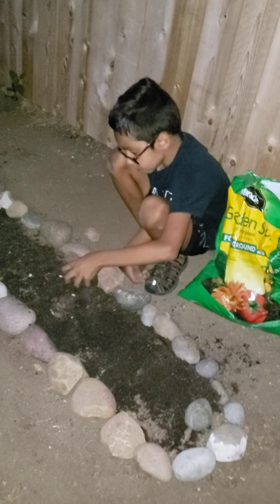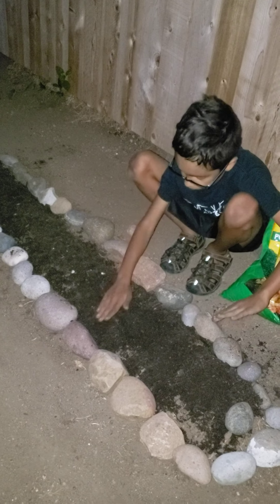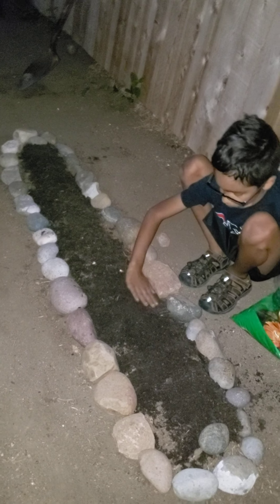It's really nice how you decorated it, so you know exactly where we need to water every day. And now we are finished, as you can see.